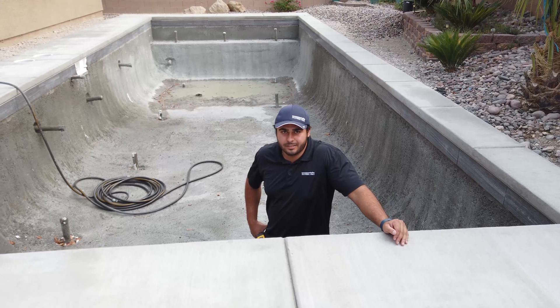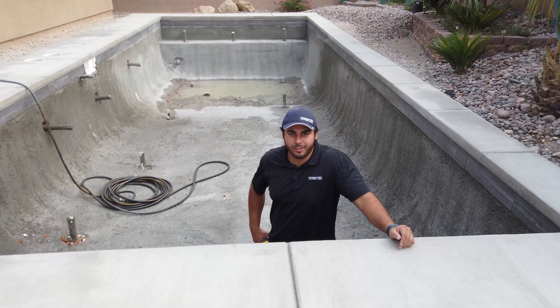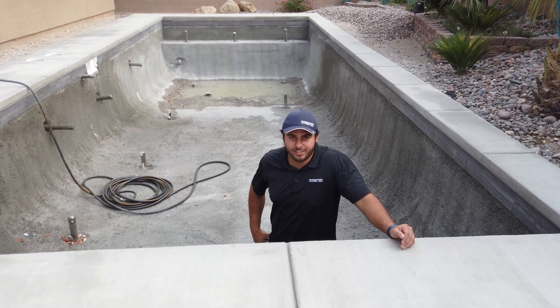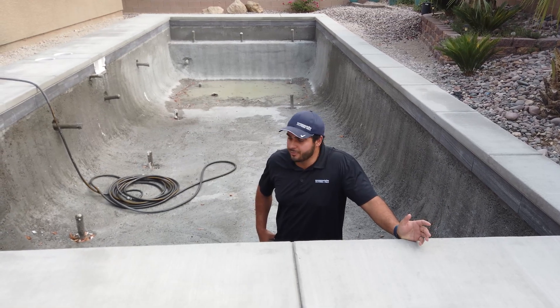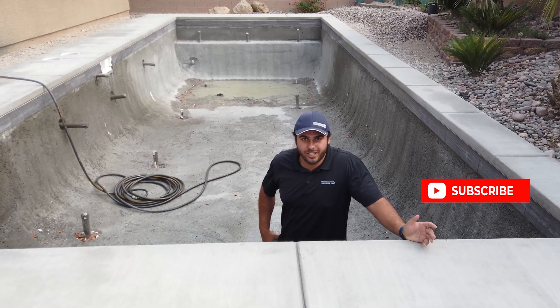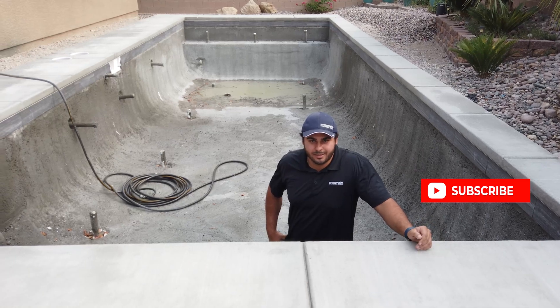That's pretty much it for curing the gunite. I hope you guys enjoyed the video. If you have any questions, comments, or concerns, leave them down below. Hit the notification button for future videos — I think this is going to be a great channel, so just keep on watching.